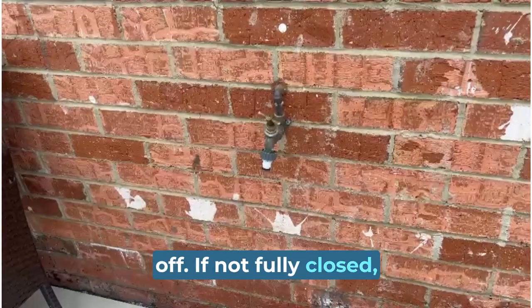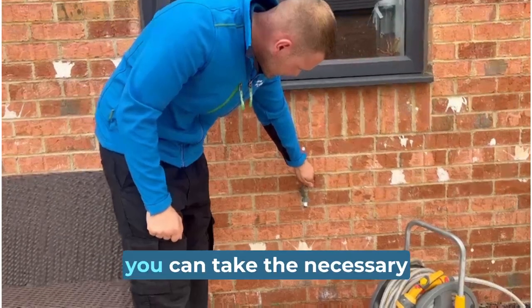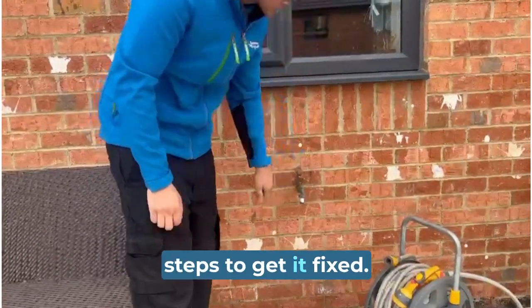If not fully closed, the hose often drips. If you have a leak, you can take the necessary steps to get it fixed.